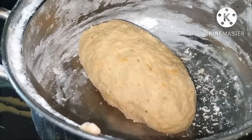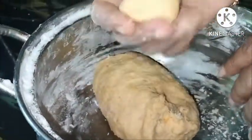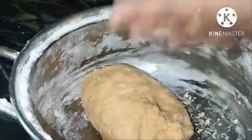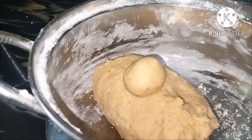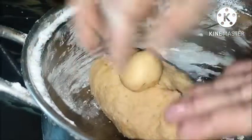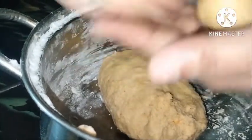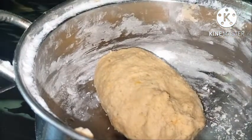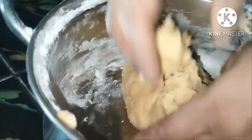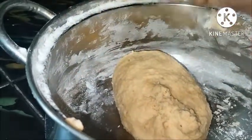This is correct. This is one of the balls. We will make a piece of paste and paste it together.